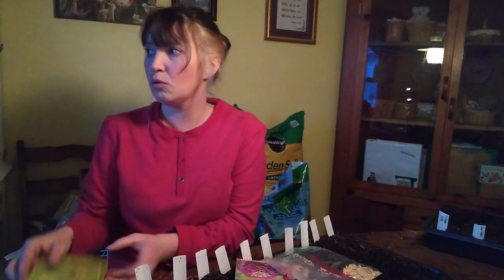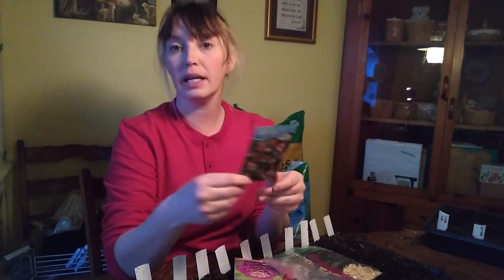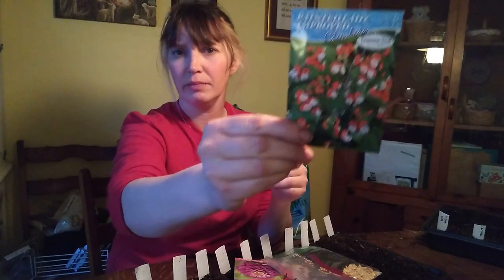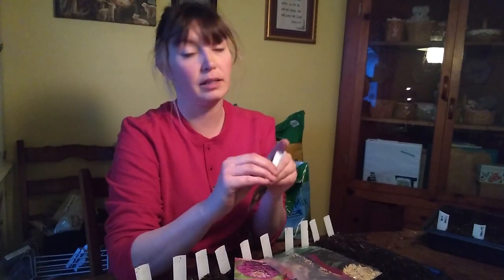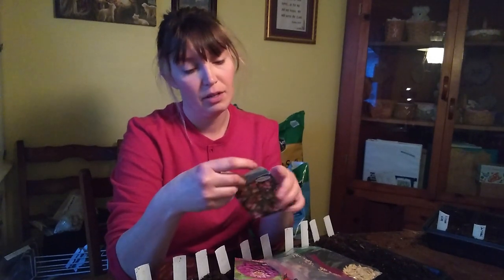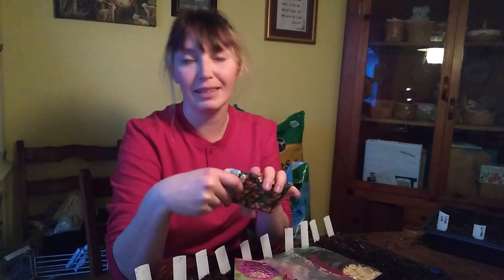Painted lady - I got these at the seed swap, really pretty flowers. My friend also got it, and then I was adding this to my seed collection and reading the back of the packet, and that's when we discovered that these are actually beans and not just flowers. So that was a fun surprise!